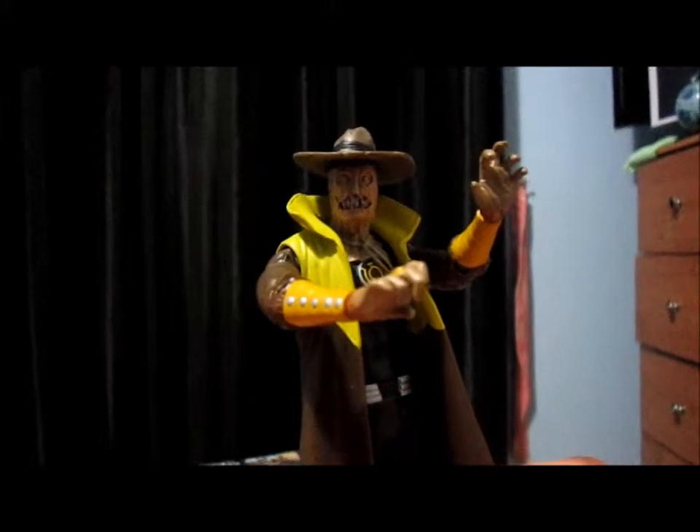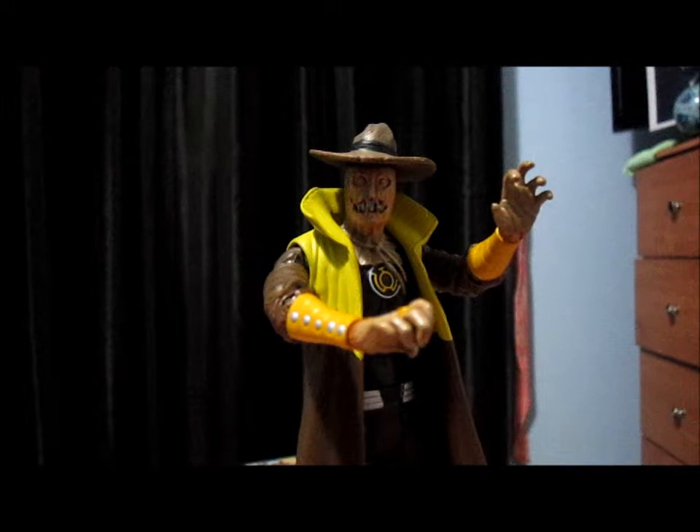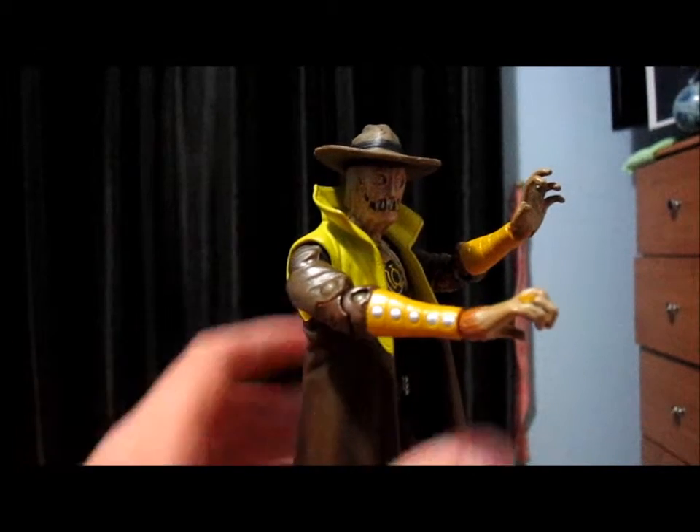So I'm just pulling him out of the scary pool for you. There is Scarecrow — just have another look at him, and we'll go on to the articulation.